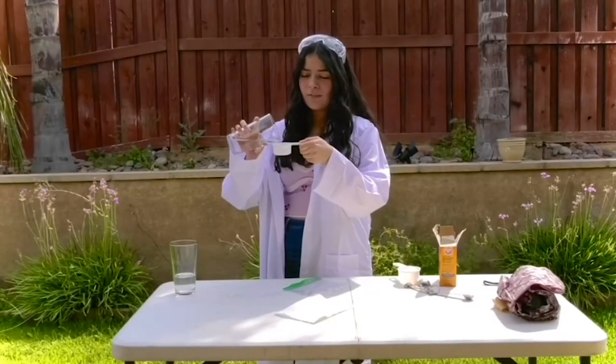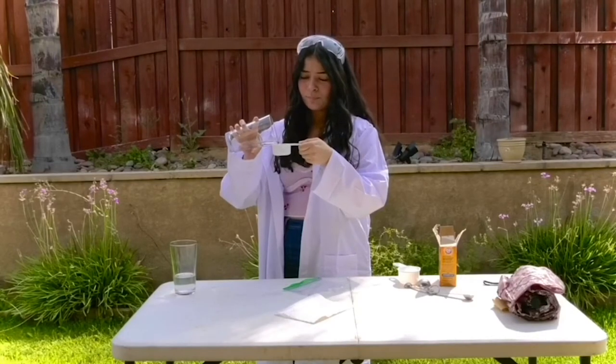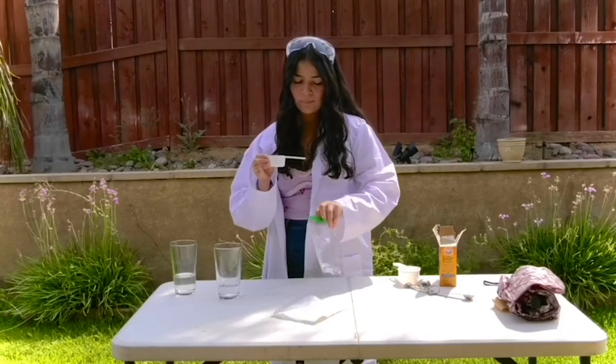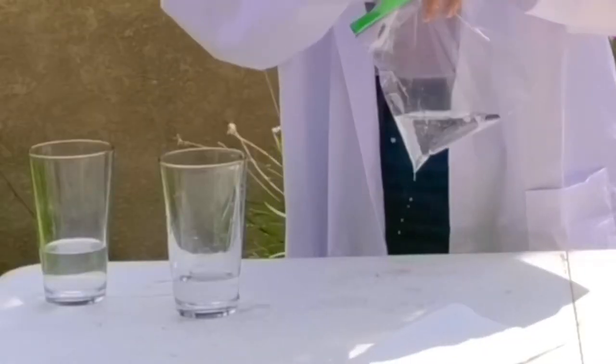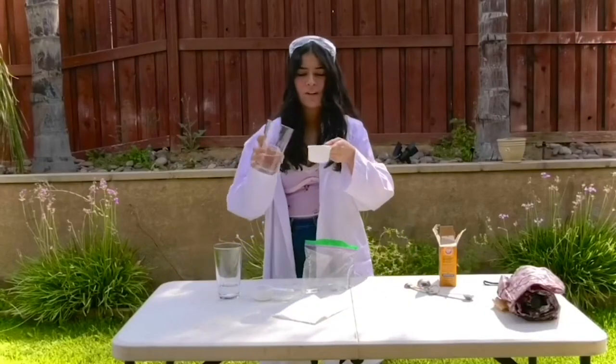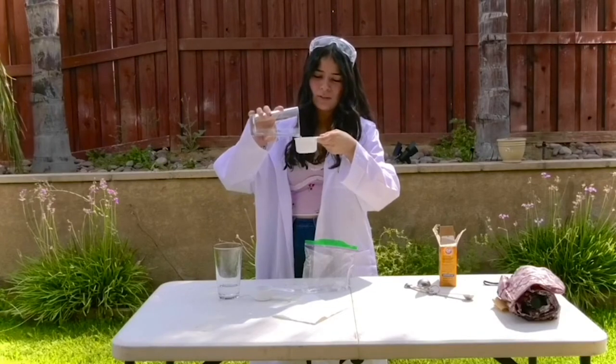So you're going to get one-fourth of a cup of water and you're going to pour it into your bag. Then you're going to get half a cup and pour vinegar into it.